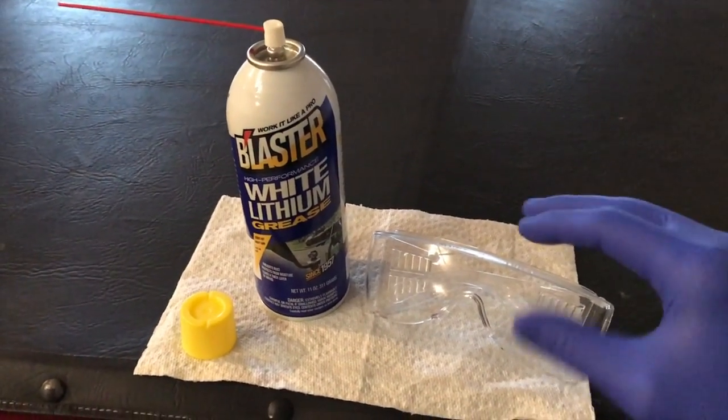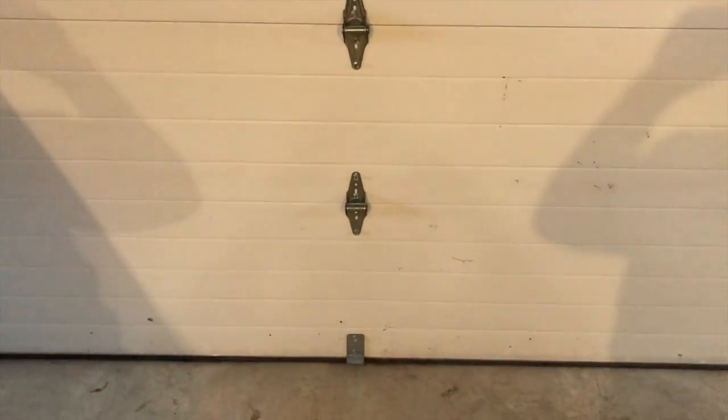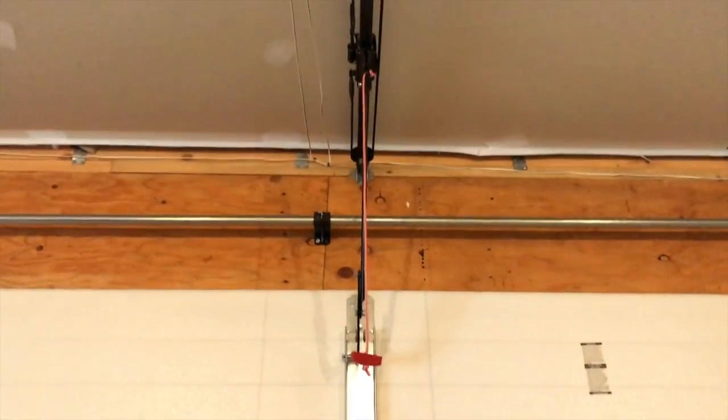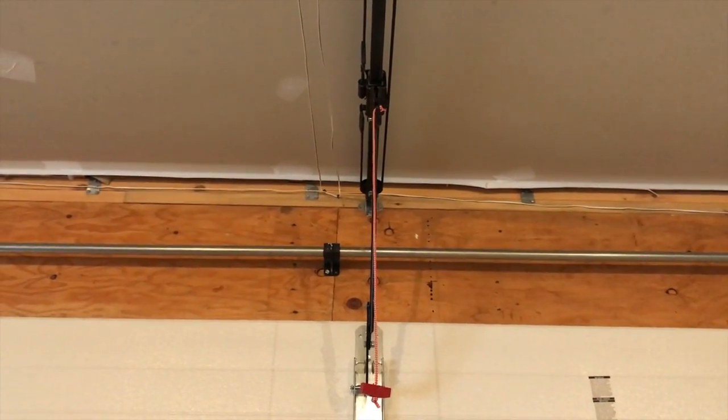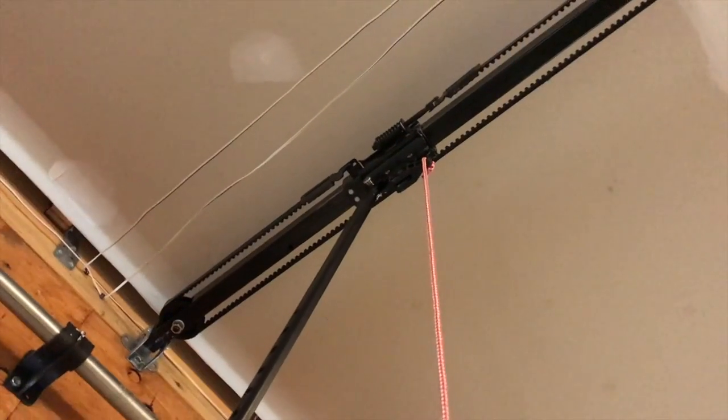I recommend wearing safety gloves and safety glasses. Next, make sure your garage door is in the full closed position and locate your red rope — your disconnect rope — which disconnects the garage door from the motor track. Be careful as you do it.